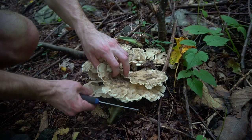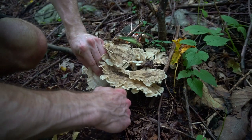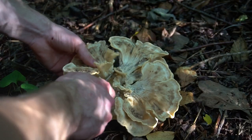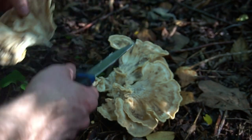Black staining polypore is an abundant mushroom that often grows at the base of trees. These mushroom clusters are found in the summer and fall months. I often mistake this mushroom for a chicken of the woods or Berkeley's polypore from a distance.